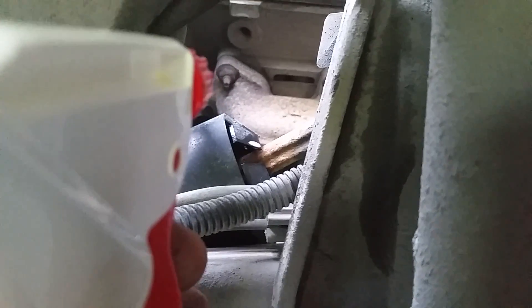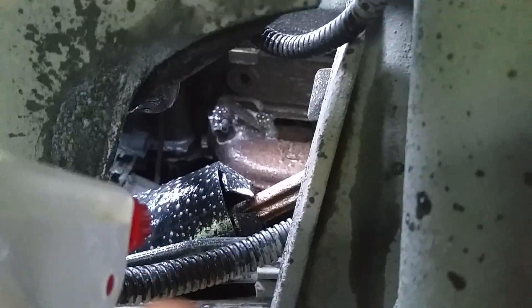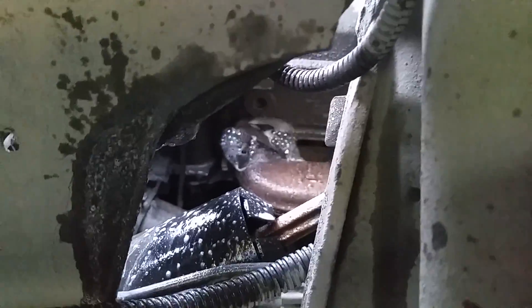I found the leak. Here's the front of the exhaust manifold where I'm pointing the spray bottle and you'll see it bubble. So there's definitely a leak there and if I go around the other side you'll see the same thing.